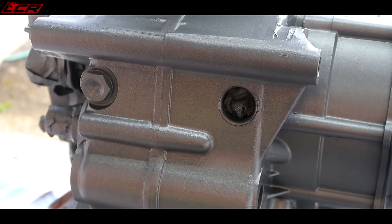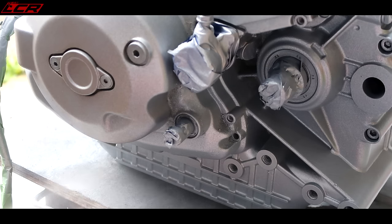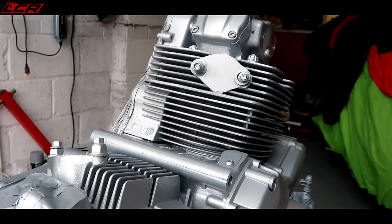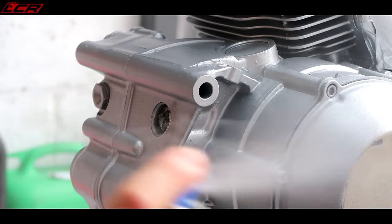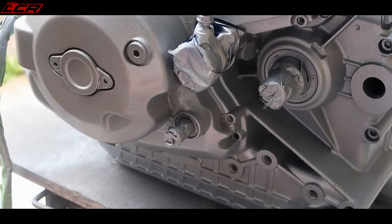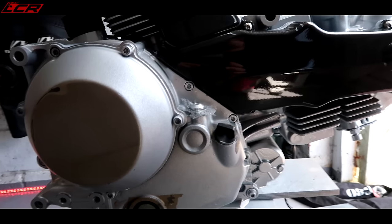That's the first coat — pretty nice, happy with that. Coat number two. One more to go. That is it finished — well, finished, barely started. But that's the finish on the engine.